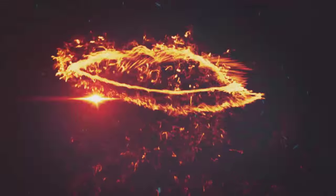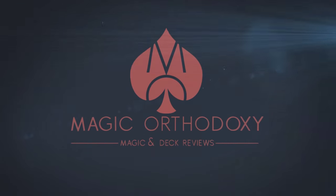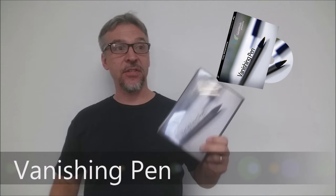Hey everybody, welcome back to Magic Orthodoxy. My name is David and this is a magic review. Today we're going to look at the Vanishing Pen from Sans Minds.